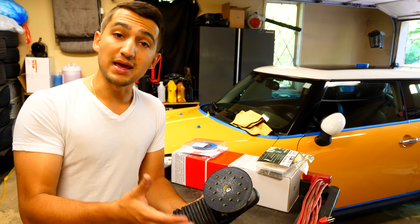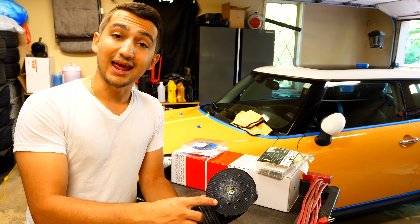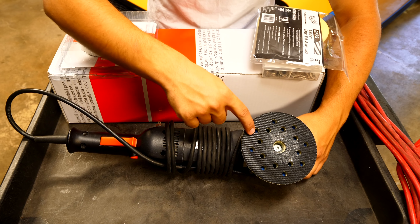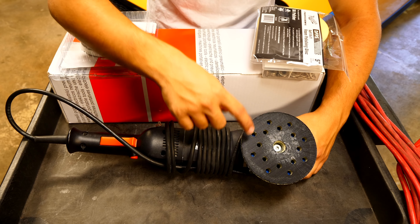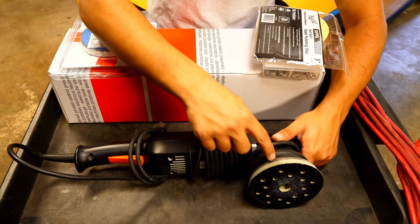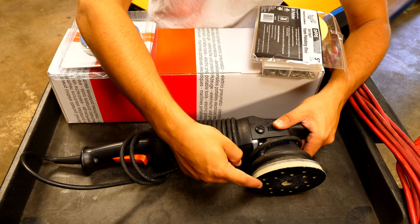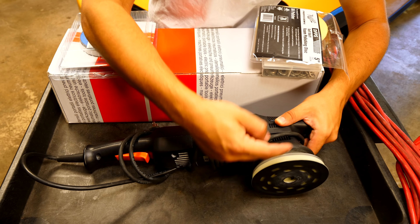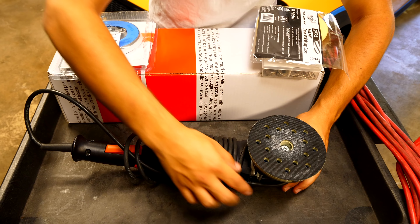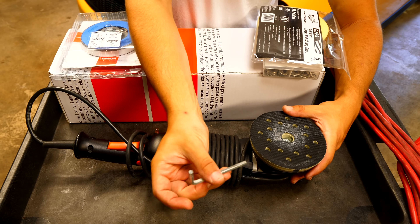There is one flaw with these tools, and there's one simple mod you can do to make the polishing procedure a lot easier, more predictable, and prevent the pad from stalling as easily. This polisher right here has the washer mod installed. The washer mod is basically exactly what you think it is — it's a washer installed on the tool to allow a small gap between the polisher and the backing plate so it can spin freely.